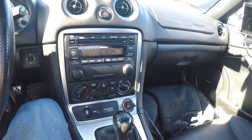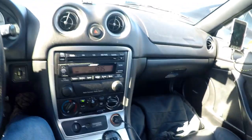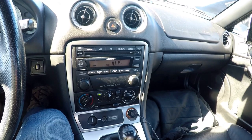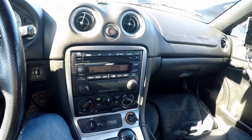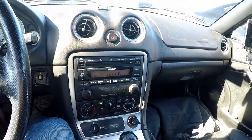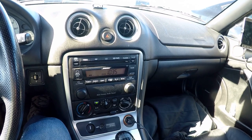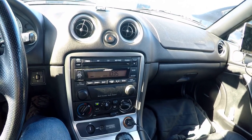I've got the stock Bose stereo. Some people don't like the sound of it, but I really do — I think it sounds great. I like that the color of it matches the interior of the car, and I like that the speed-sensitive volume works just perfectly.